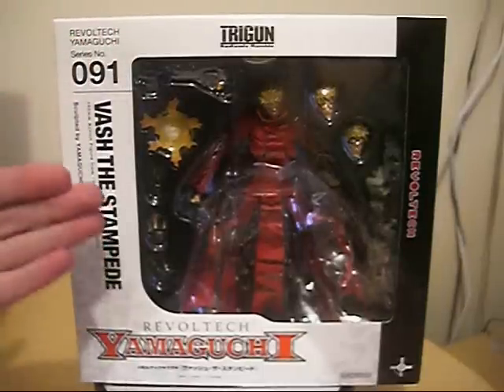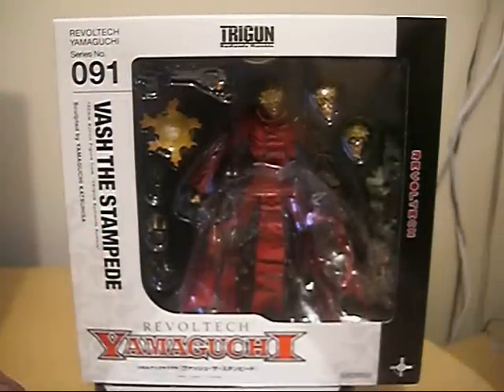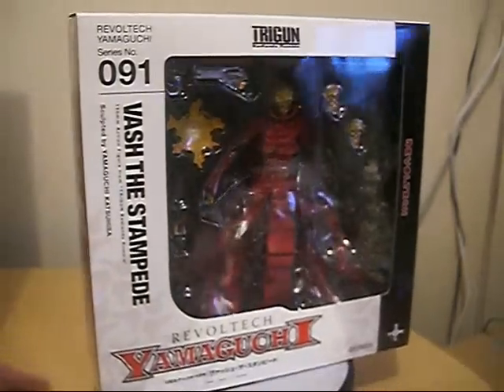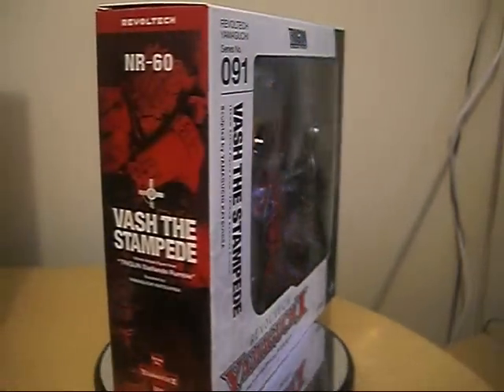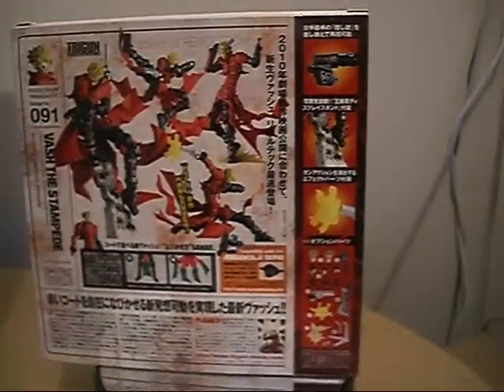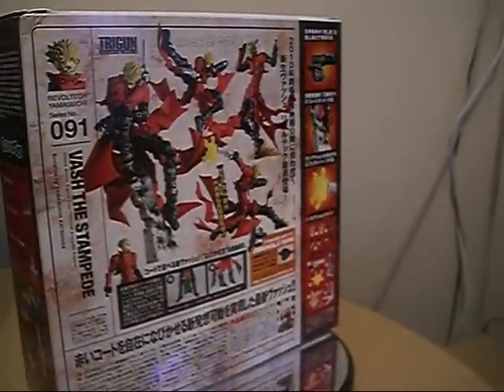I'm so excited to get a hold of one of my favorite Rebel Tech figures, and really awesome. Definitely check out this review on Christmas Day, everybody — definitely check him out, and some of the Rebel Tech reviews as well on that day.